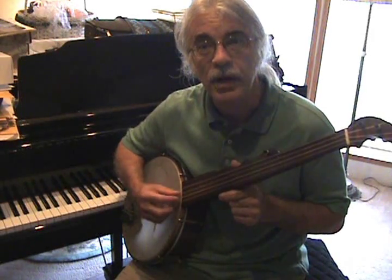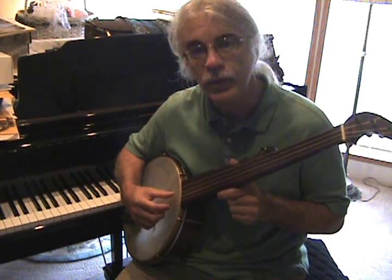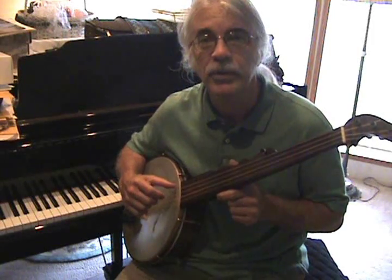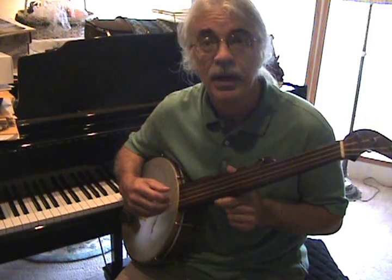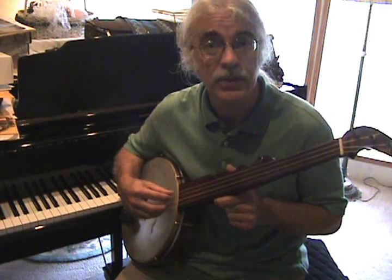So you get a D triad by stroking the first three strings. Your thumb string is a D. And this is a G. And that's what's referred to as low bass, or standard bass.